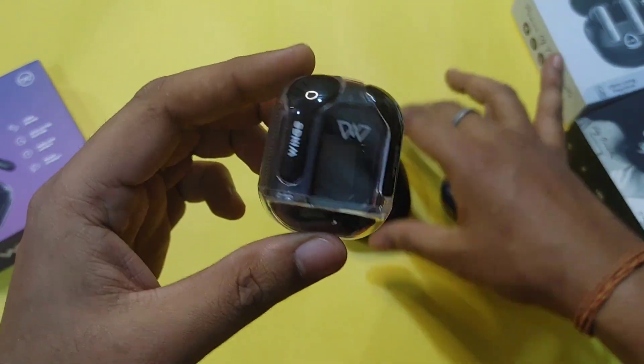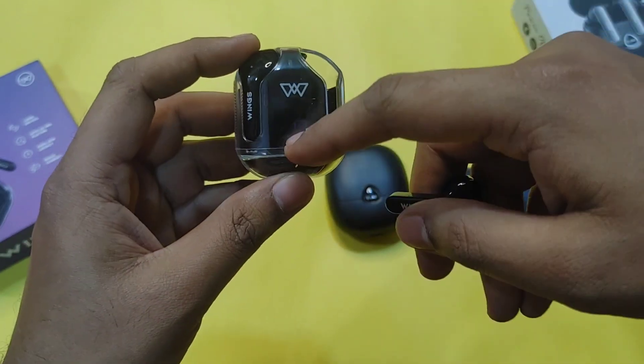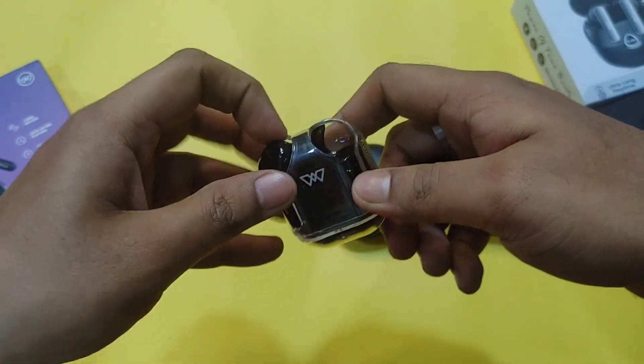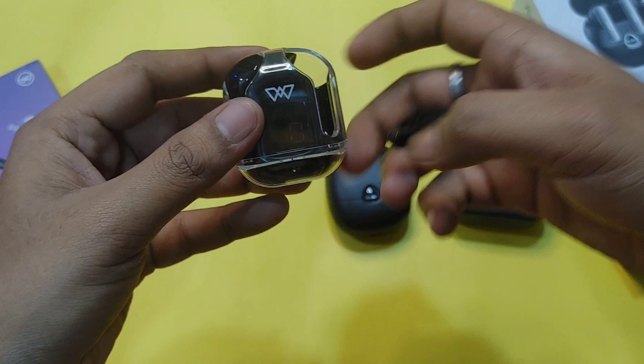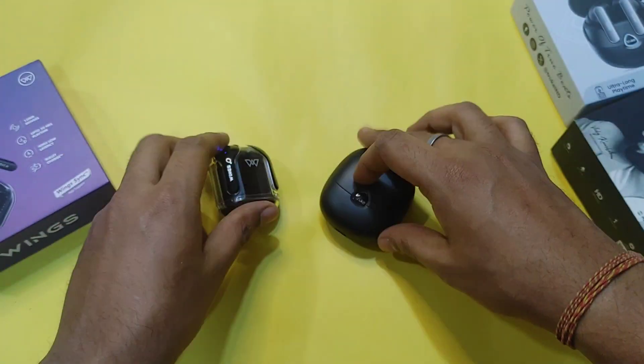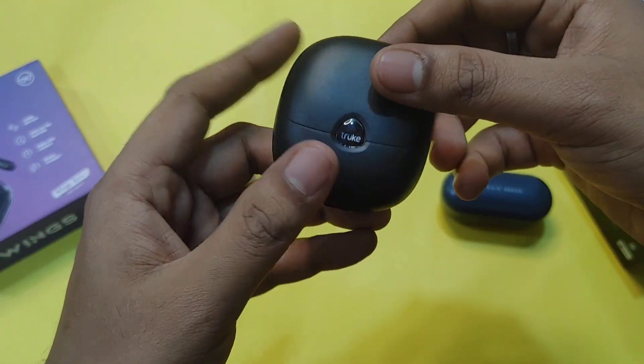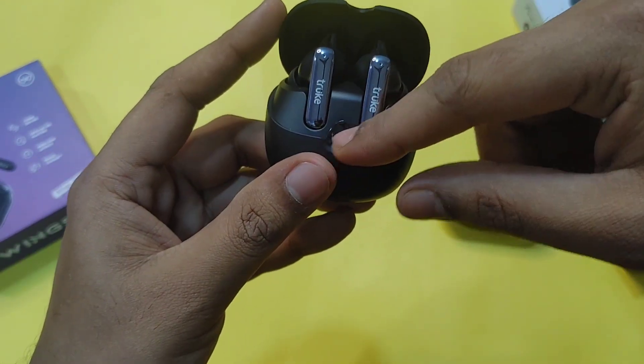You can see the design and the LED display here. You can see it shows 0-0 because there is no battery charged. This is a notable feature on the Truke F1 Ultra box.